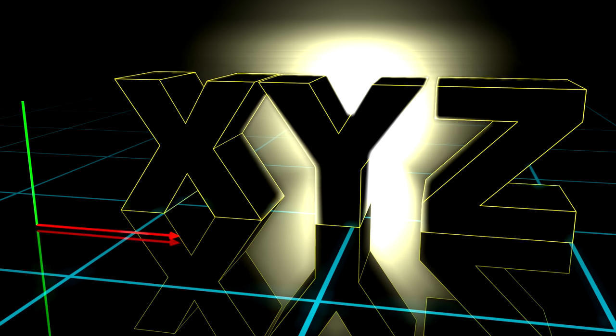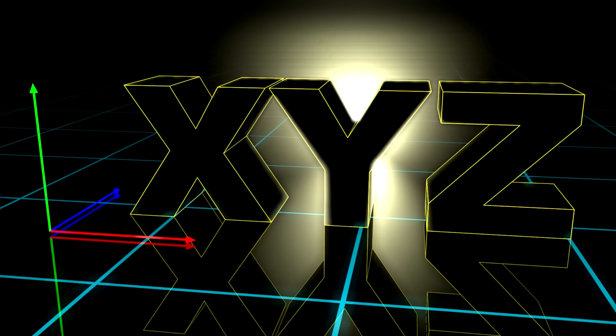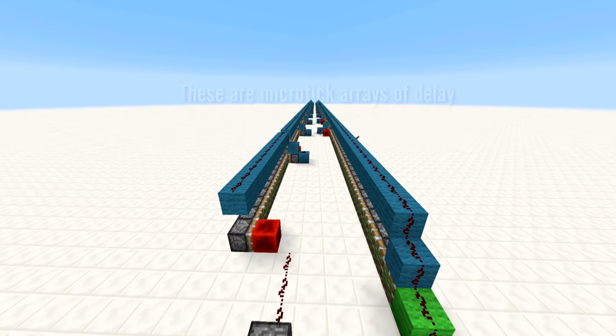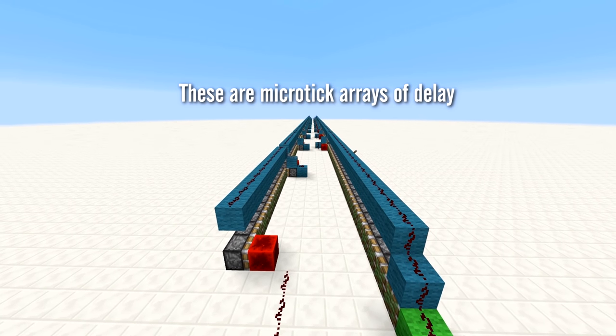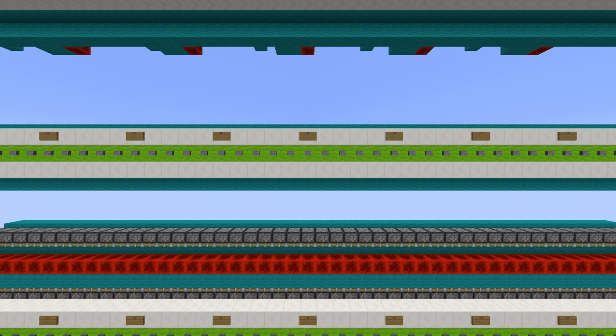Hello everyone and welcome back. Long time no see. You may remember me talking about these so-called micro ticks in past videos. Fear not though, I haven't forgotten about it. What I want to show you today is something I believe hasn't been done before. It is a new type of technology that utilizes these micro ticks in a very nifty way.